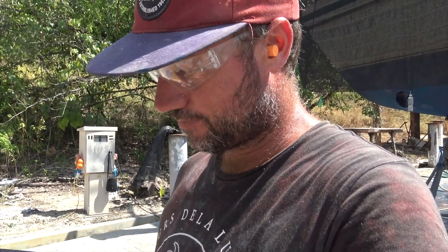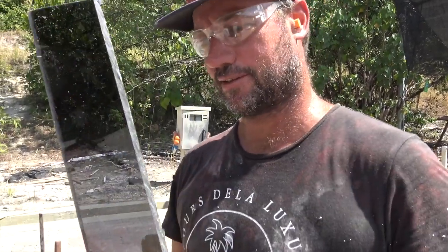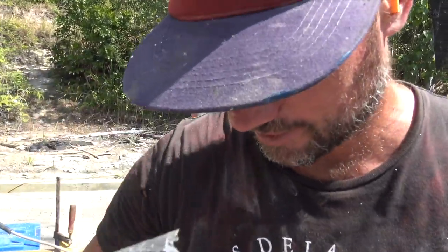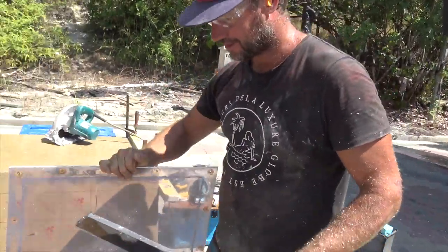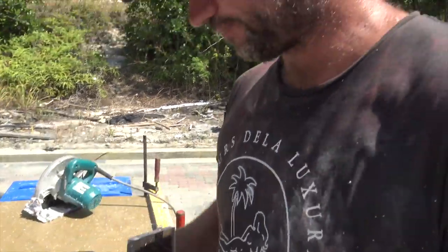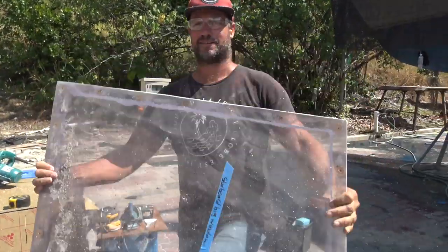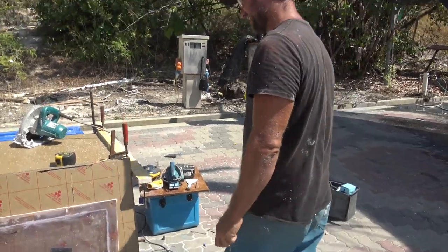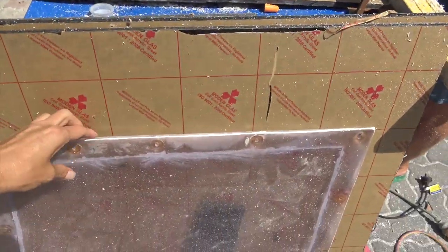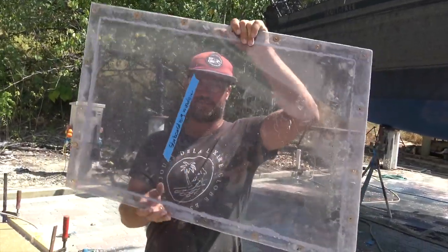Coming down to see how Lee is making the windows. These are the new windows for our top cabin — they're 10mm. Look at the flexibility of that window. The old ones were always a concern when waves hit them — they were really terrible and you could hardly see through them, especially when the sun's on them.